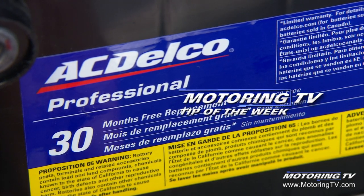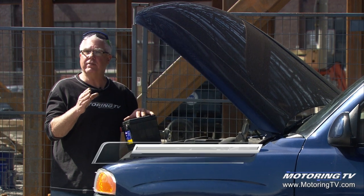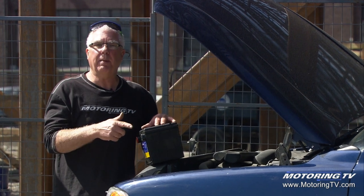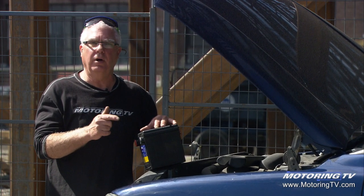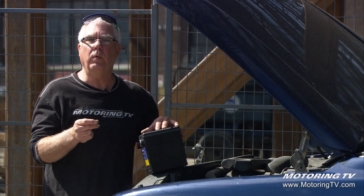Our motoring tip of the week concerns one of the first signs you're going to get that you've got a battery near the end of its lifetime. This is our crew truck, our '02 Yukon, goes on most of the shoots. We've never had a problem starting this truck early in the morning, minus 20, doesn't matter, it'll fire up right away.